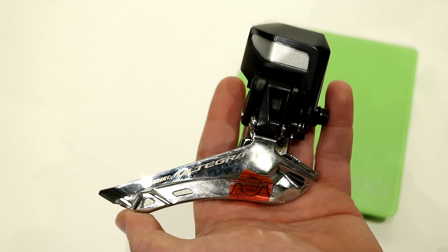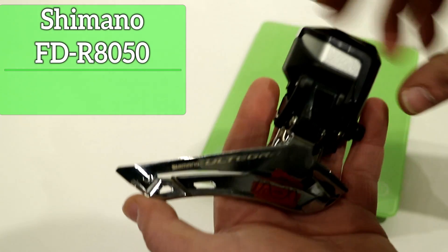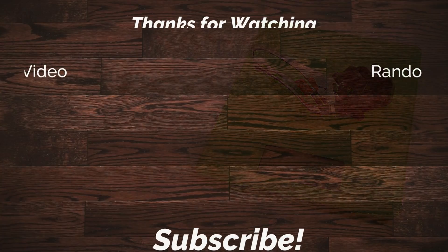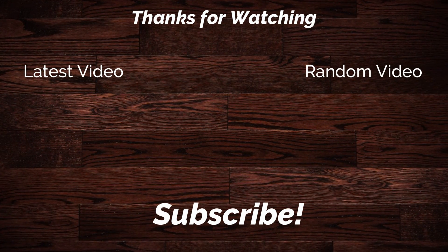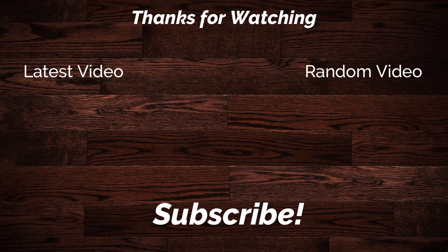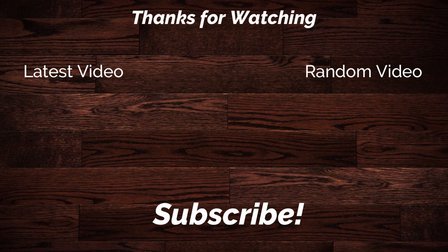Let's go ahead and place this derailleur onto a scale and see exactly what it weighs. The FD-R8050 front derailleur comes in at a scant 130 grams.